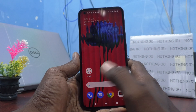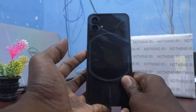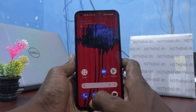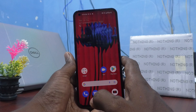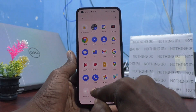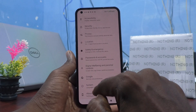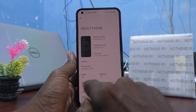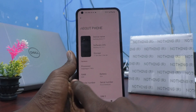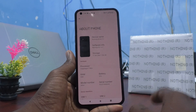Hi friends, this is Five Minutes to Go channel. Here is the Nothing Phone 1 smartphone. In this video you will know how to check the RAM value in your phone. First, go to the Settings of your phone, click on About Phone, and here you can see the details including RAM.